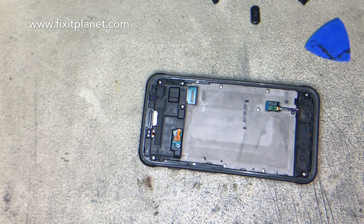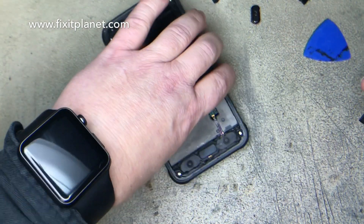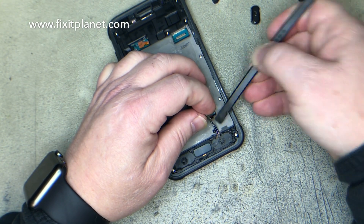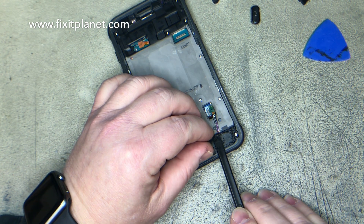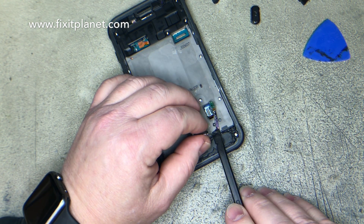That one popped off as well. There are three plastic caps there — that one was the one for the home button and it just popped loose. So we found it. Now we're going to take the home button off just so we can get it out of our way while we clean the surface of the frame. Be careful that you don't tear that ribbon cable.